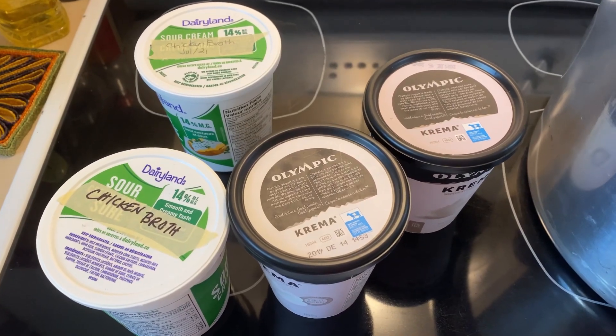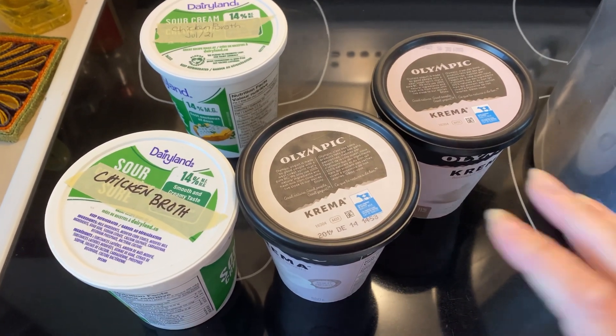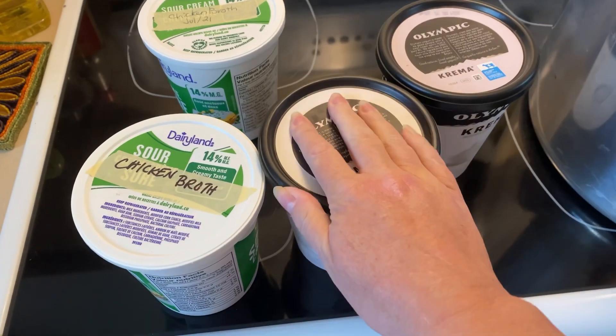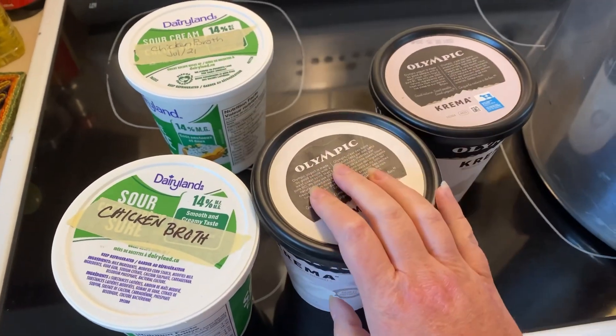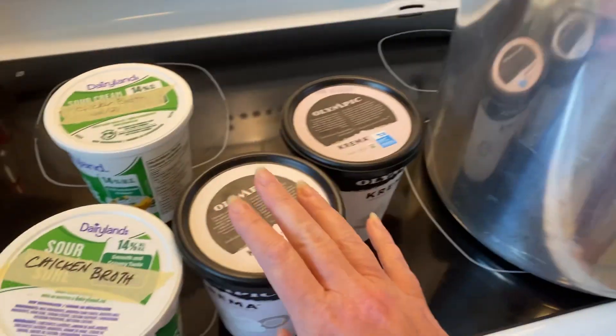Hi, I'm Jessica from Jessica Wanderers and today I'm going to be canning up chicken broth. I've had these chicken broths in my freezer for some time. I've accumulated enough that I'm going to pressure can some chicken broth.